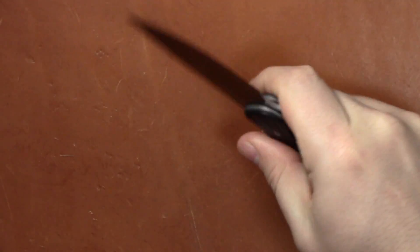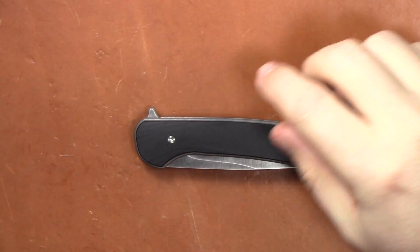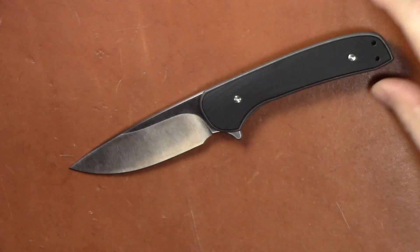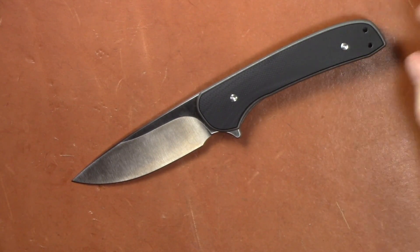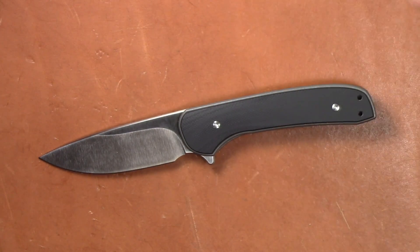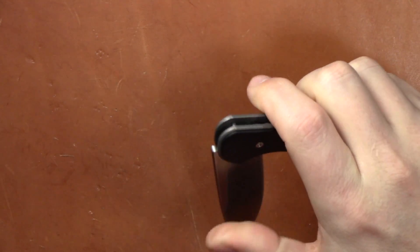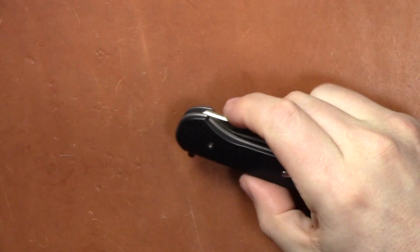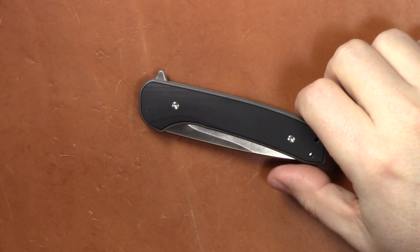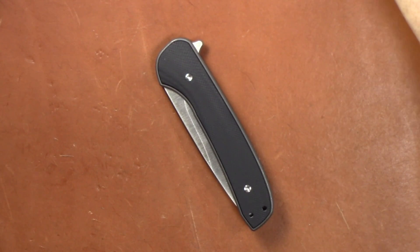Once I get using the knife more and do some cut tests I'll have a better idea, but overall for a first impressions — I like it. It's a freaking incredible value for 79 bucks. You get titanium, S35VN, very smooth action on bearings, nice G10, and it only costs 80 dollars. It's pretty remarkable what they're able to do with this Massdrop, Ferrum Forge, We Knives collaboration. I'm excited to see what knives they come out with in 2018.